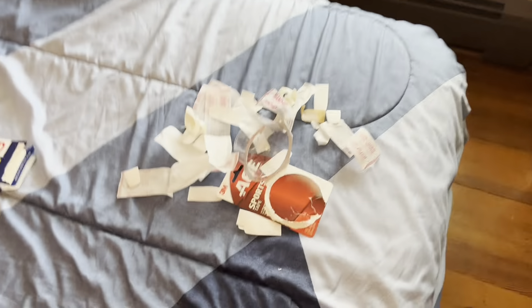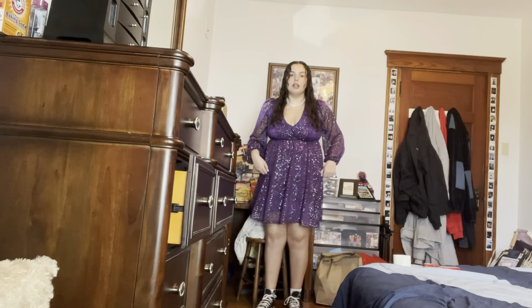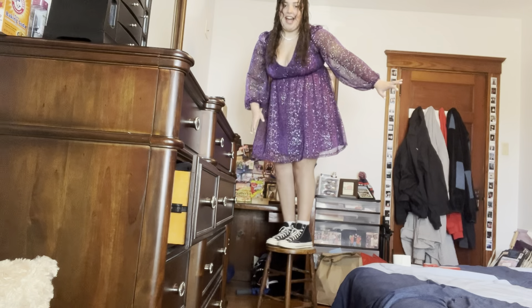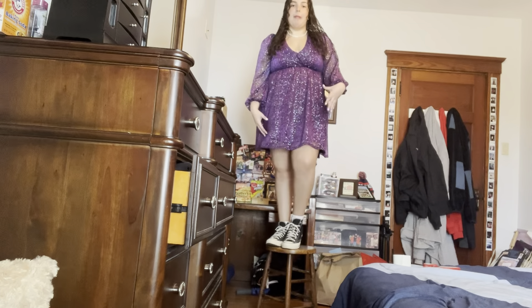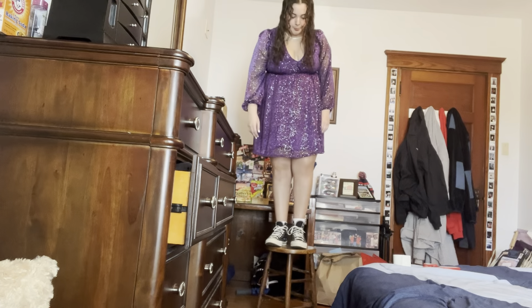I just want to dance around and show you guys my entire outfit, but I got to prepare my feet first. I have some band-aids and some ace bandages, and I'm basically going to be taping my feet where they're very blister-prone so that I can put my shoes on. Eras Tour outfit reveal! These aren't the most elegant shoes that would best match this dress, but I am going to be standing in them for a lot of hours.